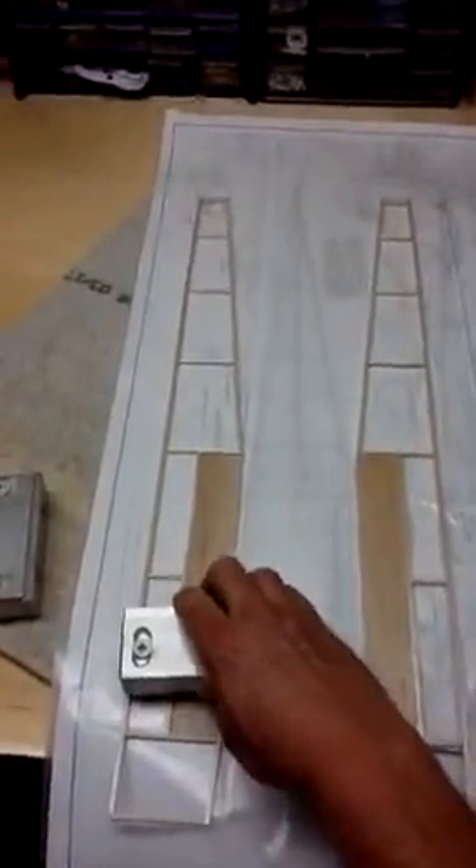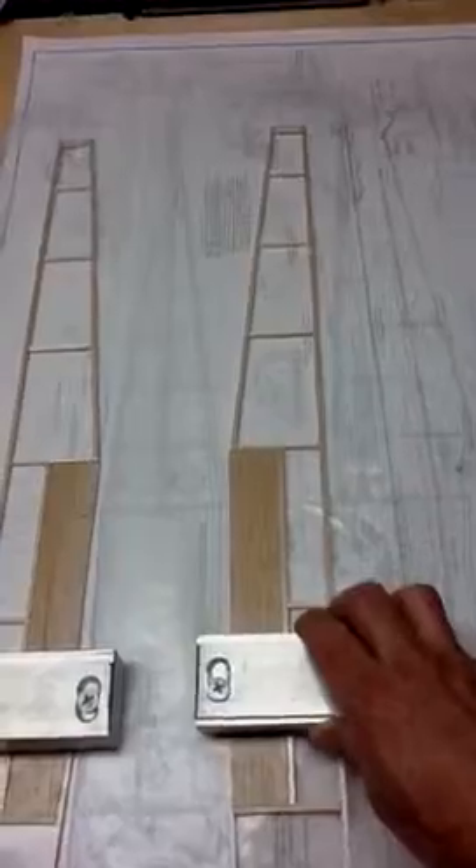I'm going to line these up here like this and take these weights — just something to hold it down — and I'm going to cut and measure exactly where this line is. You can't really see it on the pattern, but this line right here, I'm going to cut exactly here, separate the two pieces, sand them at a 45 — or whatever angle I need — and then once I sand the fuse sides back up, I can go ahead and angle them and glue them exactly so they'll meet this angle.